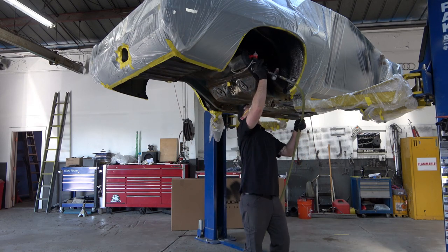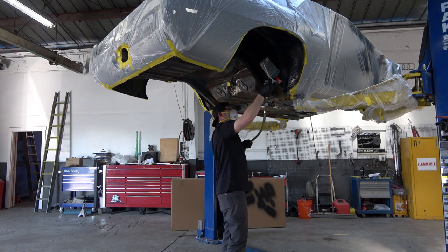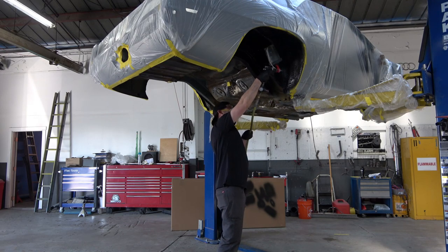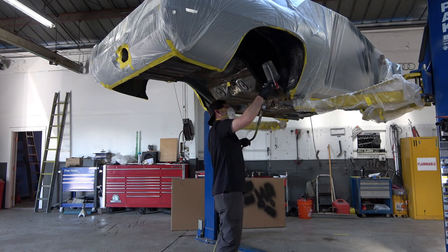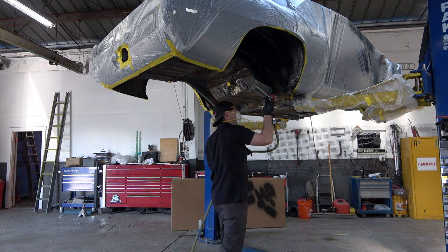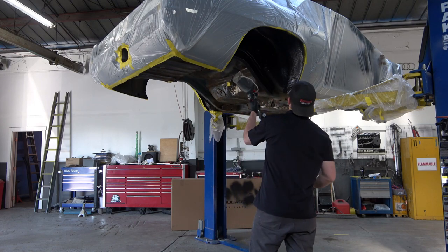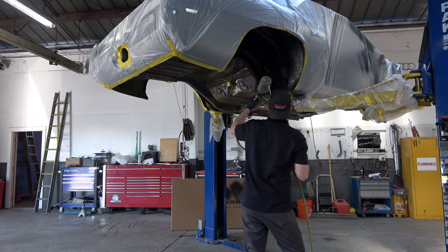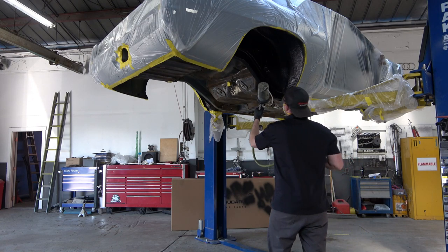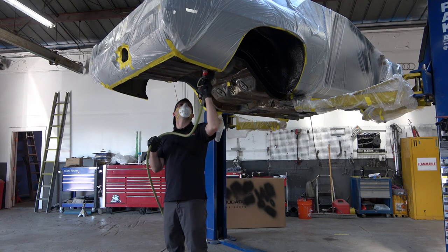As you'll see, it turned out beautiful, and I'm really looking forward to putting in the new exhaust system and all the nice new restored parts when we rebuild the car. I'm just going to let the camera go here and give an idea of what's involved in applying this stuff. It basically took us about 45 minutes to apply, and it makes it a lot easier when you have a nice lift like this.